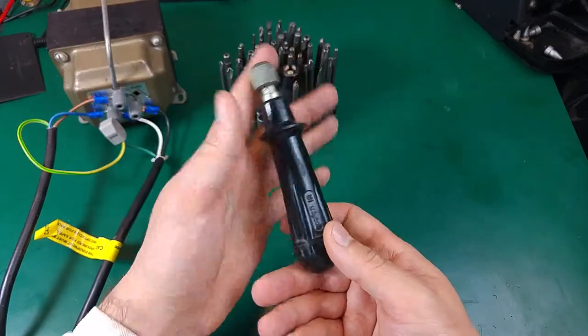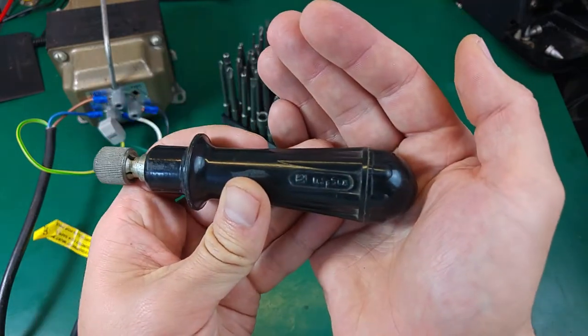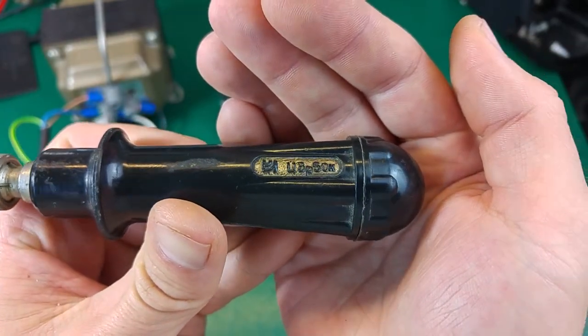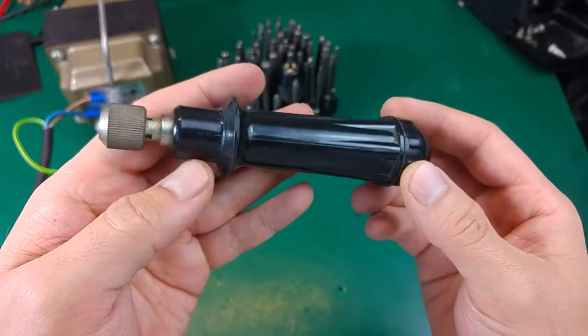But here I would like to show you something that came from Soviet Russia. There may be a date on it, or that might just be a price. This is a screwdriver.